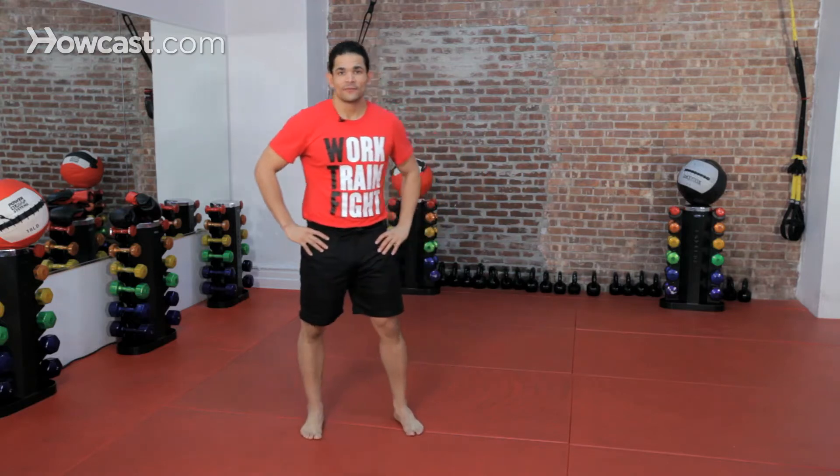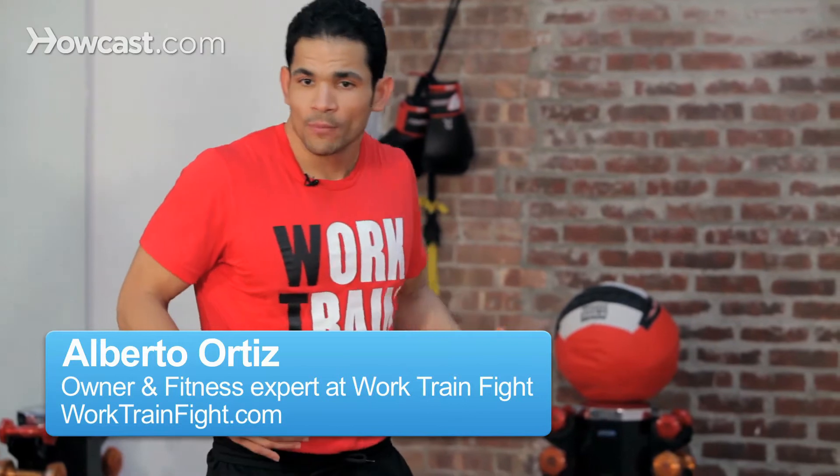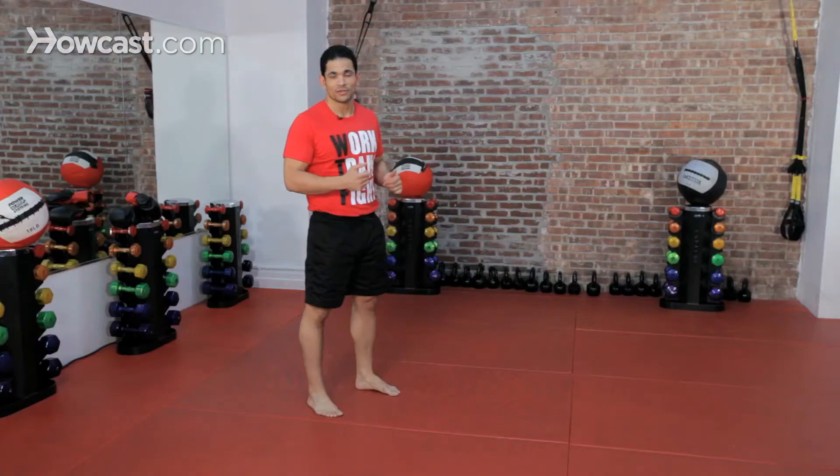All right guys, now we're going to do some kickboxing fitness drills. These drills are going to be designed to build overall body endurance, power, coordination, that kind of stuff.